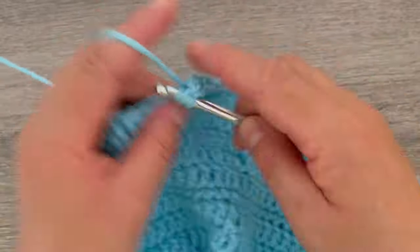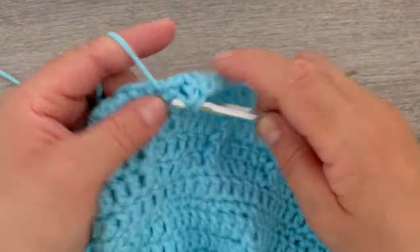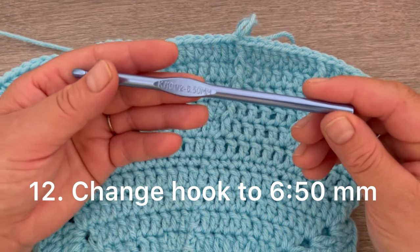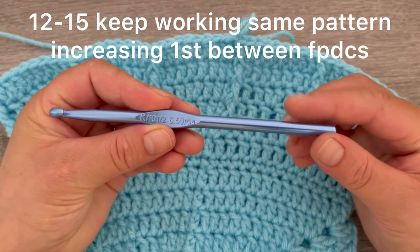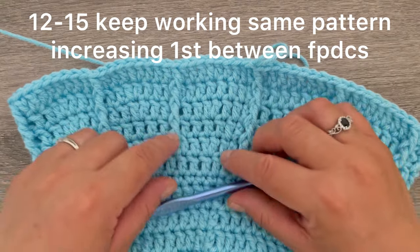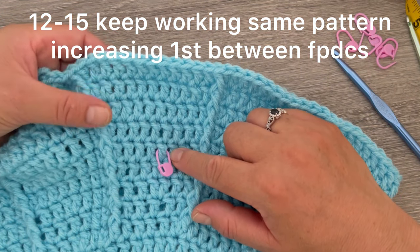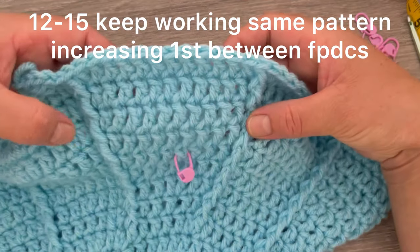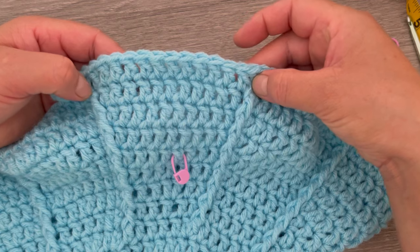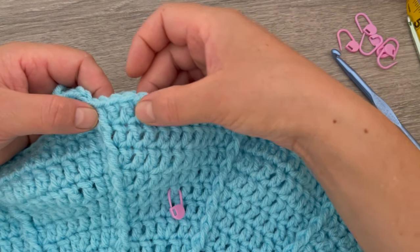I decided to change the hook to the 6.5 millimeter and I will continue working exactly the same pattern, increasing one stitch between the front post double crochets. I will be back with you when I am finished with the skirt. This is round number eleven — I did rounds 12, 13, 14, and 15, increasing one stitch between the front post double crochets. In the last round I have twelve stitches between the front post double crochets.